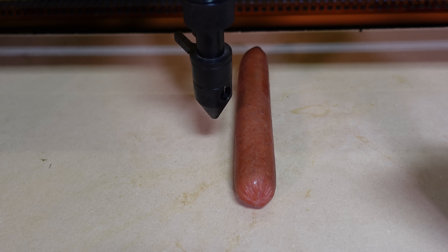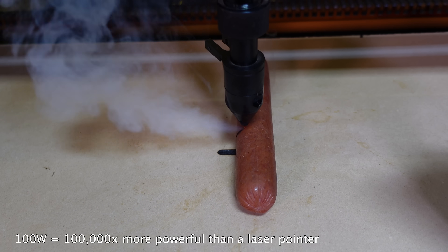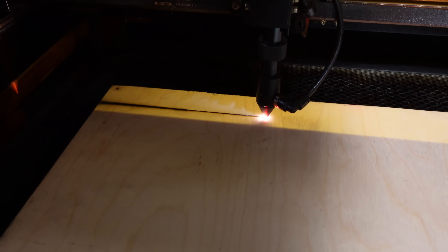As a quick demonstration of how powerful this laser is, here's a hot dog getting cleanly sliced in half, simulating what it'll do to your finger or meat. Even harder materials like half-inch plywood are easily sliced, but a hot dog and wood are so overdone and boring.